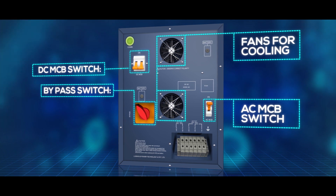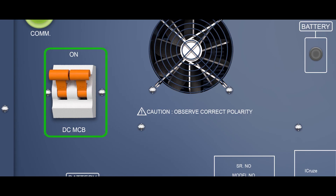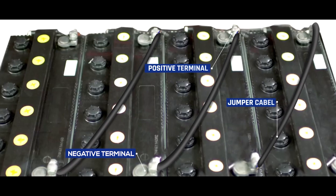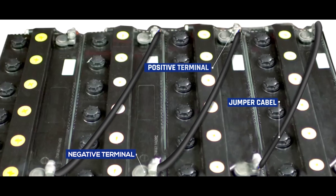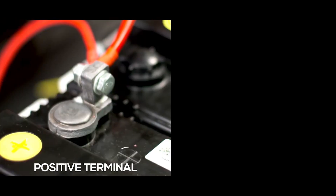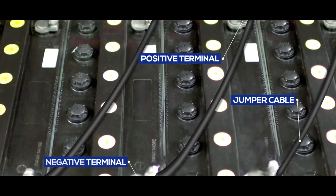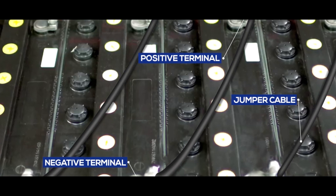Fans provide maximum cooling. Before starting battery installation, remember to turn off the DC-MCB switch. In the input and output terminal block, connect the red wire to the positive terminal of the first battery and the black wire to the negative terminal of the last battery. Connect batteries in series through jumper cable as shown.